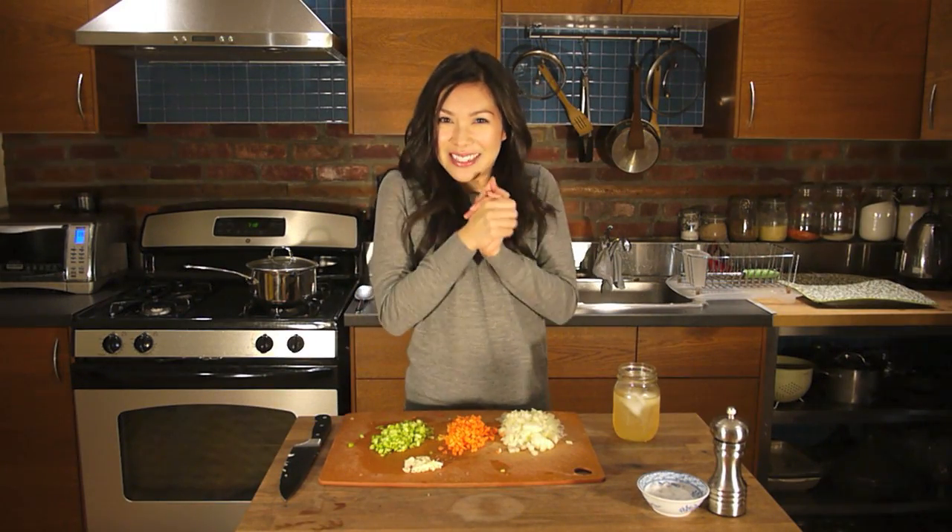Now, if you notice from the title, I call it my top secret ham and split pea soup. That's because I have a secret ingredient that will be revealed at the end of the episode. Stay tuned.